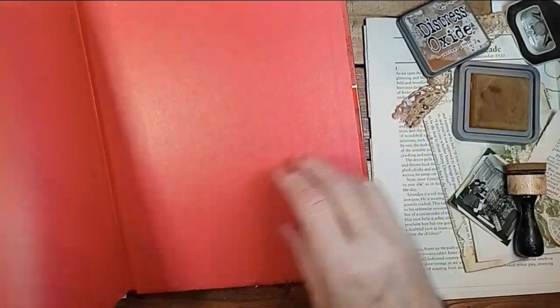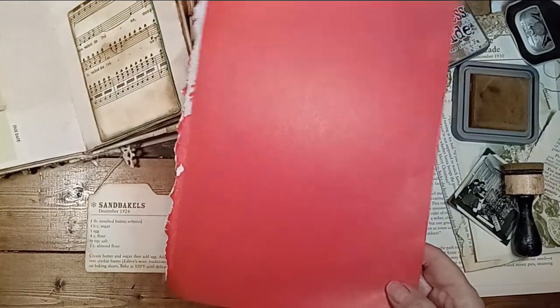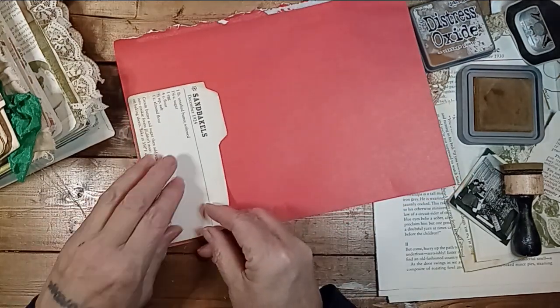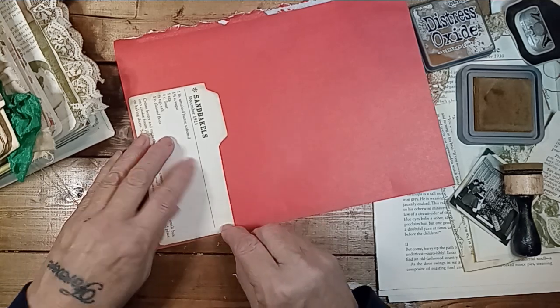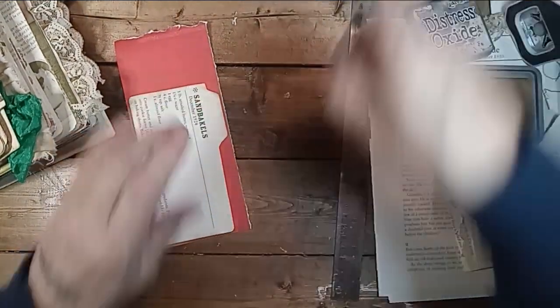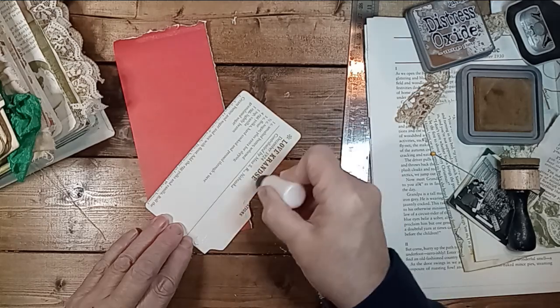Sometimes the inside pages are good. Let's use this red — there's some good card stock. Oh, that's pretty. That'll be pretty. Take it down to the edge. That's loud when you tear, isn't it? Sorry about that, guys — right in your ears. Glue this on and then trim.